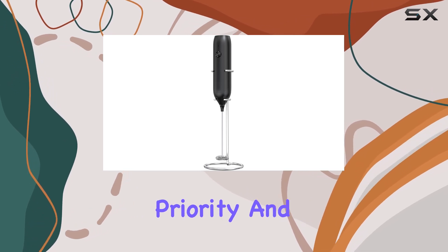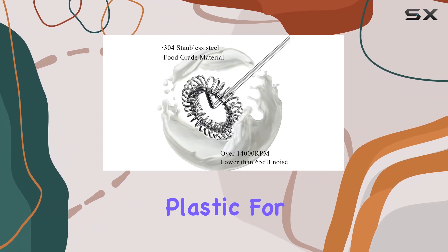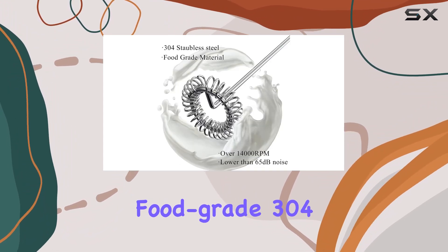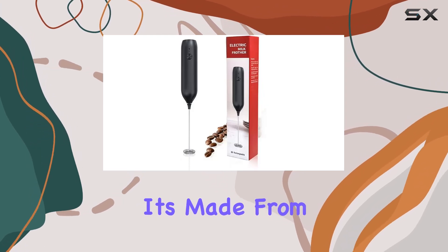Safety is always a priority, and this frother nails it with its construction. Crafted from non-slip ABS plastic for the handle and food-grade 304 stainless steel for the whisks, you can froth with peace of mind knowing it's made from high-quality materials.